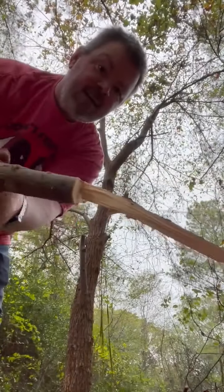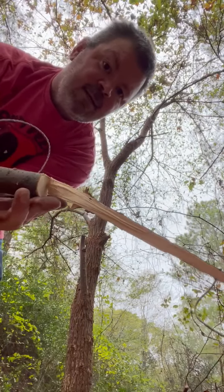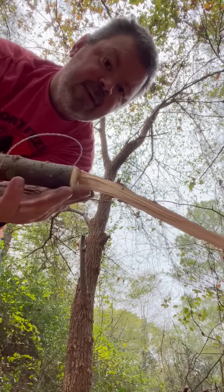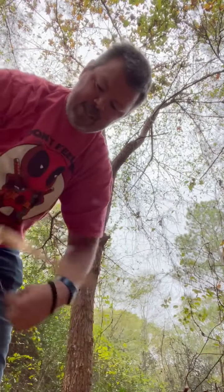There you go, ladies and gentlemen. That's a pretty good-sized limb — I'd say about two-finger width. And it took me that long to get it cut.